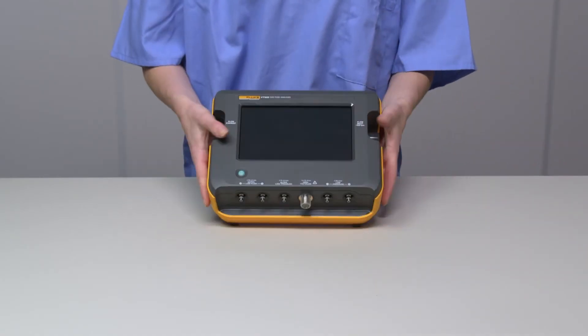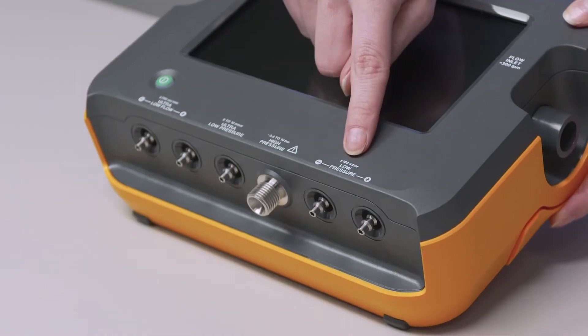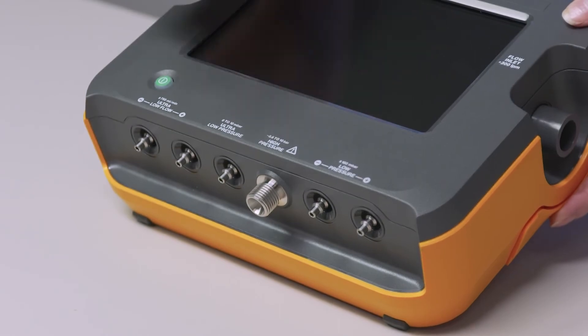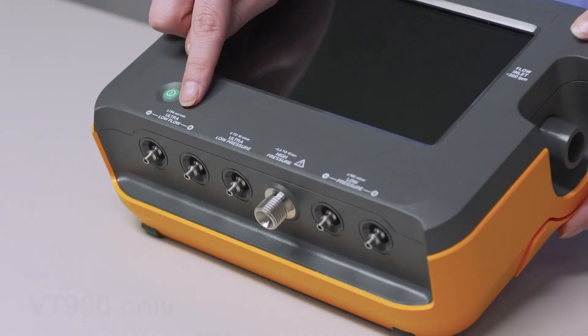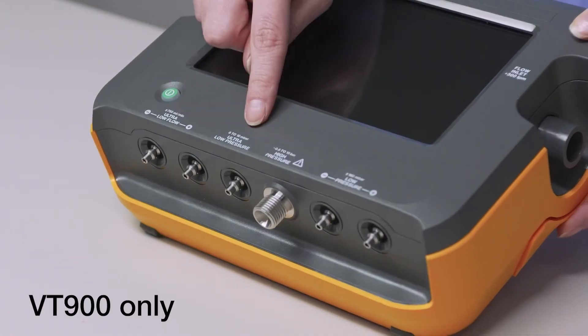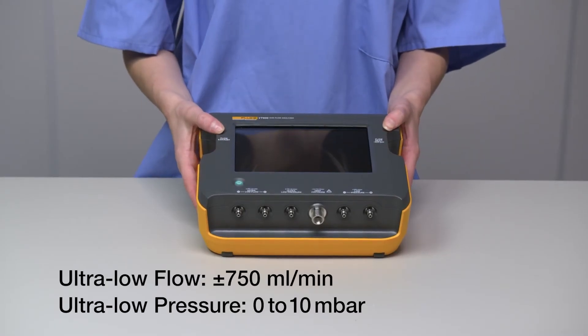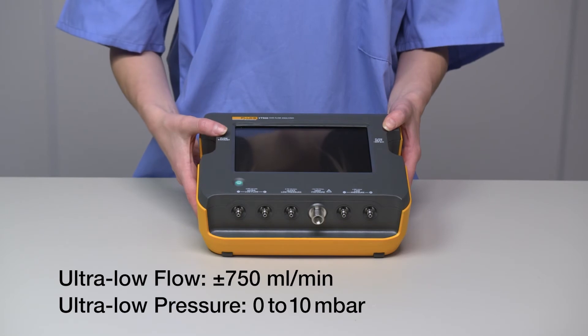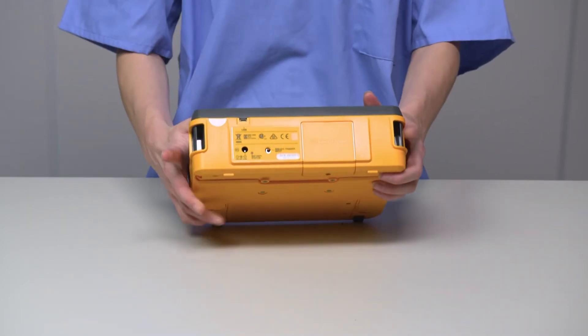On the bottom of the device, we have the low-pressure and differential pressure ports, and the high-pressure port. These are present in both the VT650 and VT900. The VT900 also features differential ultra-low flow and ultra-low pressure ports. These are for very low flow and pressure testing that require critical high accuracy and reliability in measurements, like anesthesia machines and multiple gas monitors.